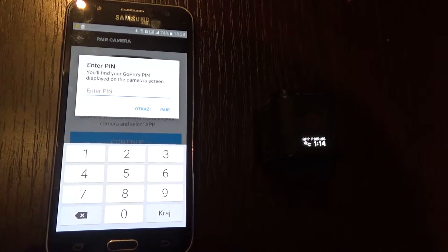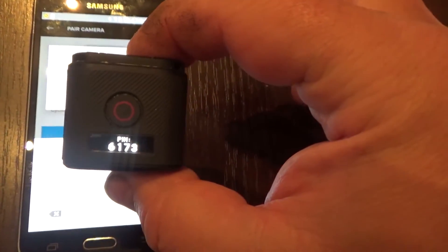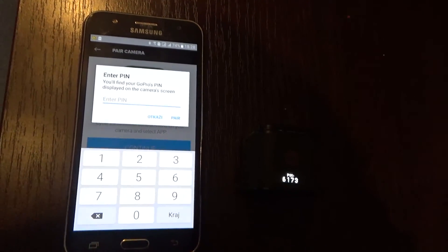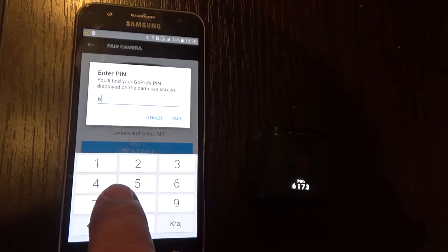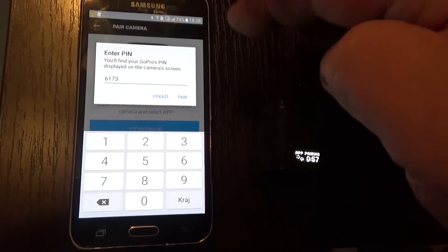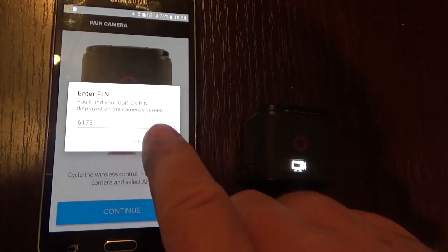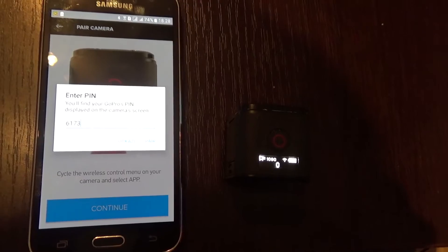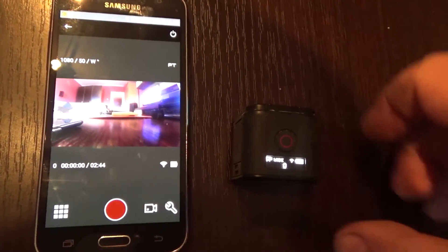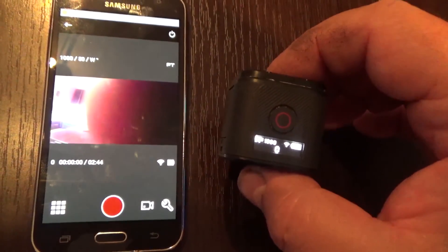Now your Android phone is asking you to enter the number that the camera is displaying. In my case it is 6173. Press Pair. Your camera is now connected with your phone through Bluetooth.